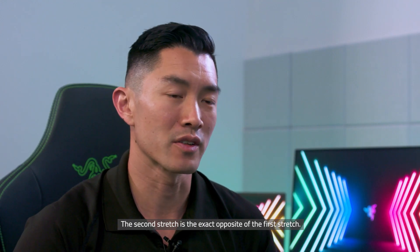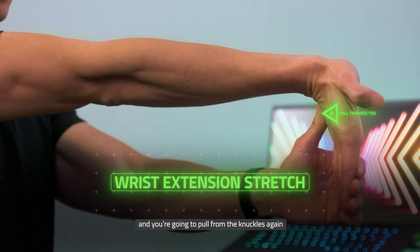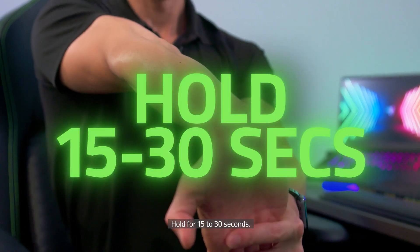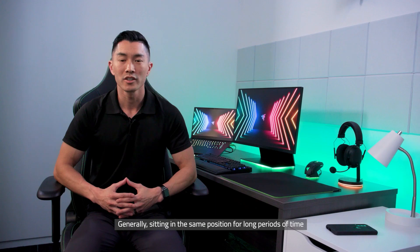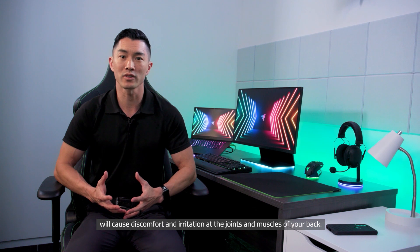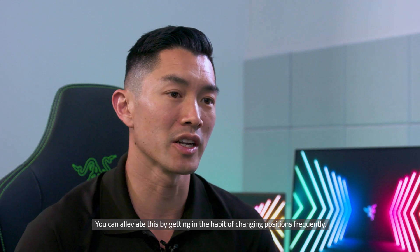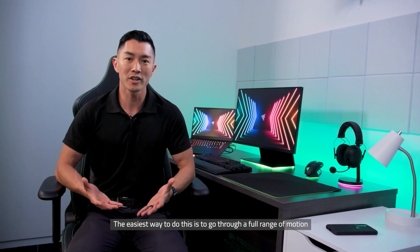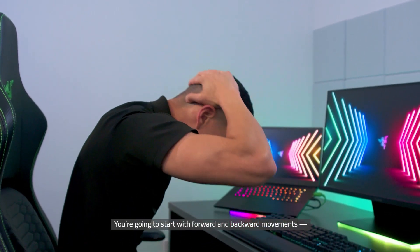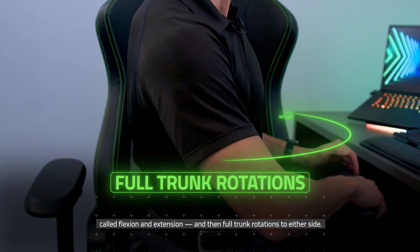The second stretch is the exact opposite of the first. You're going to flip your palm so that it's facing outward and pull from the knuckles again to give yourself a good stretch of the forearm flexors. Hold for 15 to 30 seconds. Next, we'll move on to the torso. Generally, sitting in the same position for long periods of time will cause discomfort and irritation at the joints and muscles of your back. You can alleviate this by getting in the habit of changing positions frequently, going through full range of motion of the spine — flexion and extension — and then full trunk rotations to either side.